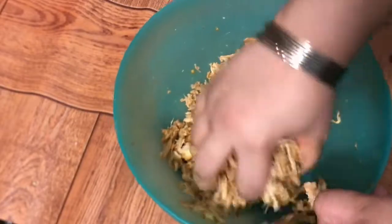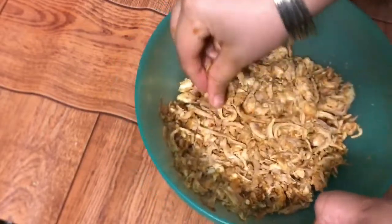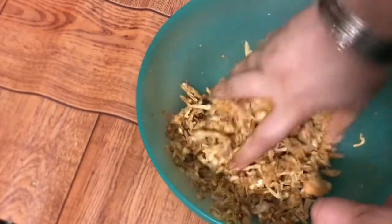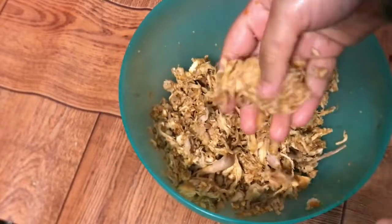One more thing — you can also add whole red chili (dara mirch) and crushed red chili (kuti lal mirch) if you like it spicy. If you want to freeze the mixture, you can, but I prefer to keep it in the fridge. If you don't use it right away, don't roll it into rolls yet.